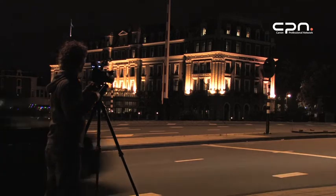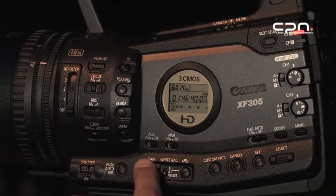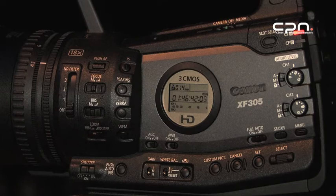The gain has three settings — low, medium, and high — which can be configured in the camera menu.